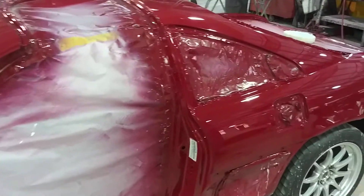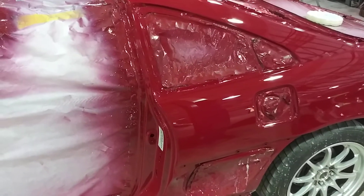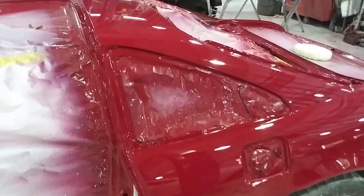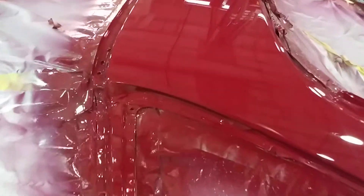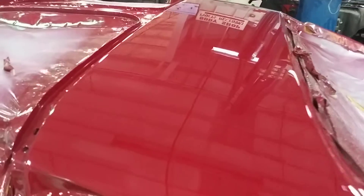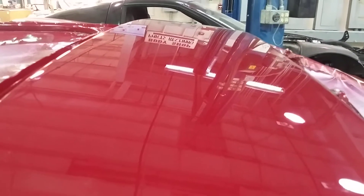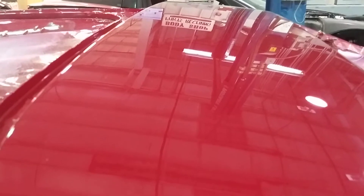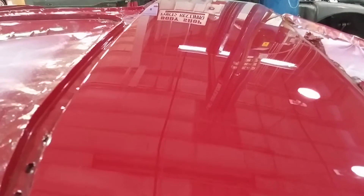Let me tell you, holy shit, Carlos, you are going to shit your pants when you see this baby. It's a mirror. Look at that. Look at the reflection. It's a mirror — no store coating, no nothing. That's when you know your paint job is on point.